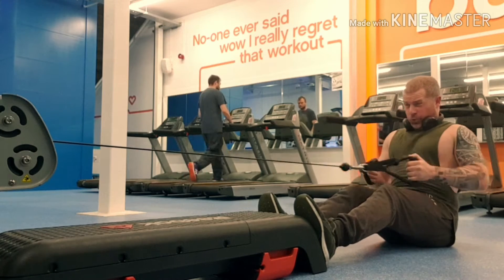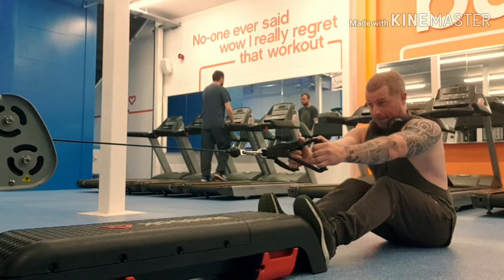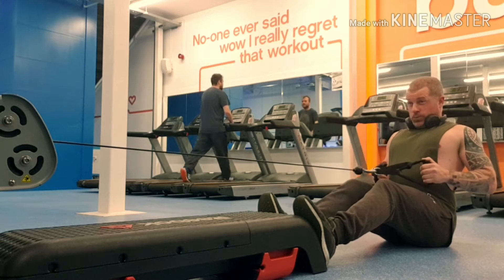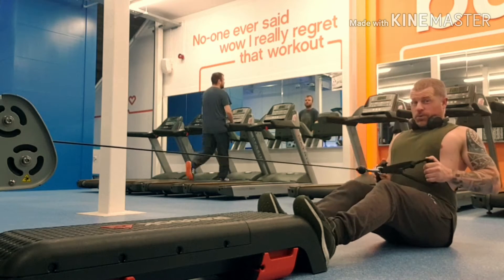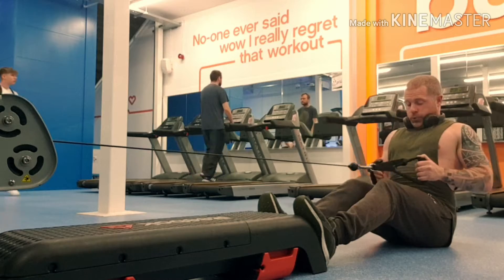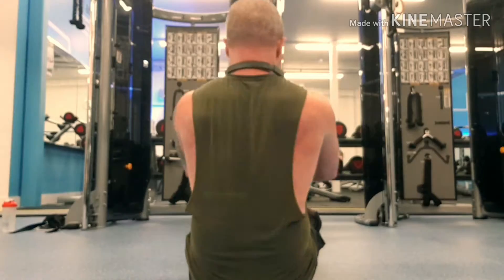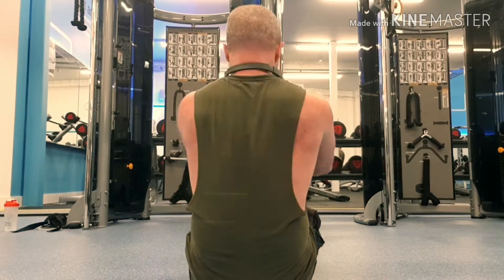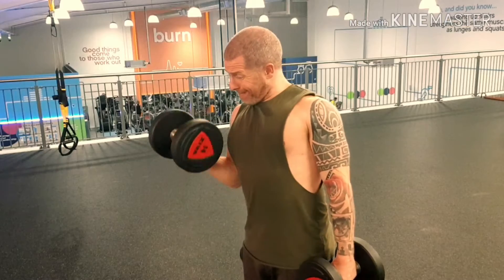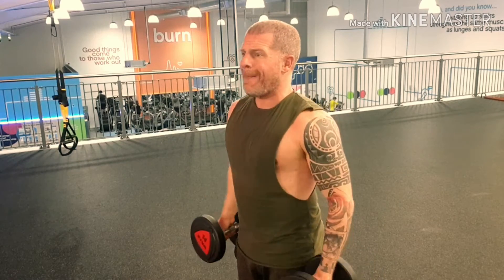Next I went on to close grip rows. My gym does not have one of these machines and it's the most frustrating thing ever because I love doing these. I have to get on a cable machine, put one of these step-up things on, and the cable machine isn't heavy enough — I'm basically almost maxing it out and doing 15 reps easy. Obviously when you're pulling back you want to squeeze, tilt forward, and then squeeze again on the way back.